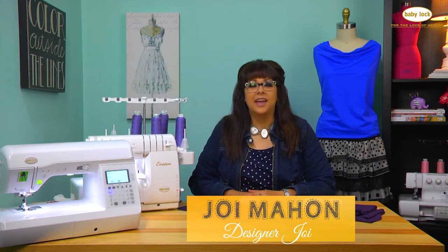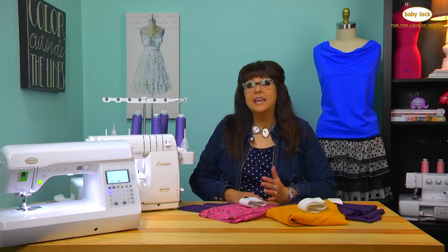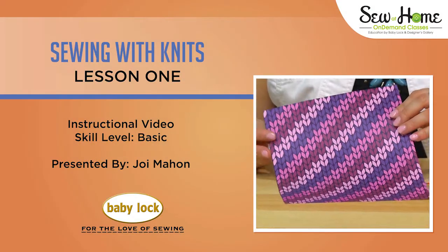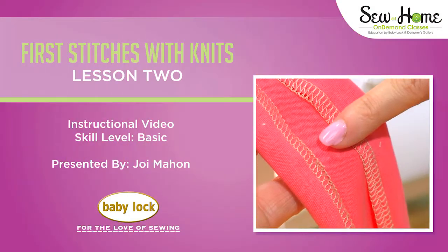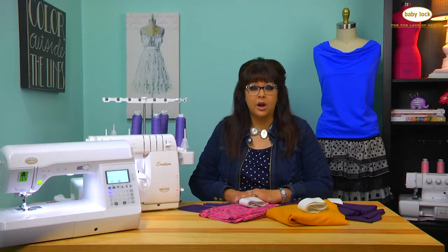Hi, I'm designer Joy and welcome to my Sew at Home series on sewing with knits. If you've been following along in this series, we have covered things like different types of stretch and knit fabrics, what is a knit fabric, and we've gone through several edge finishes and seams and different things that just help our sewing with knits become more easy and effective in our everyday sewing.